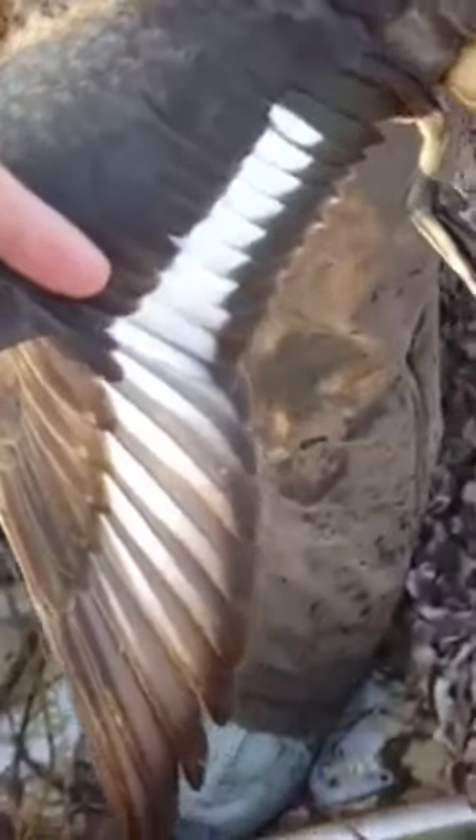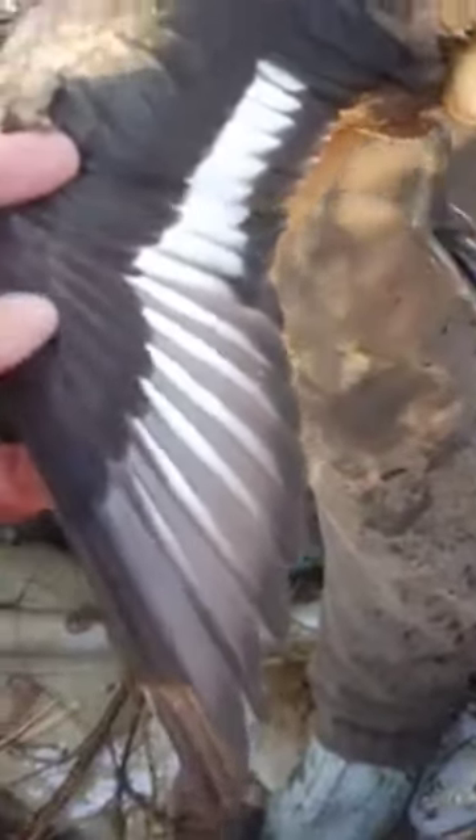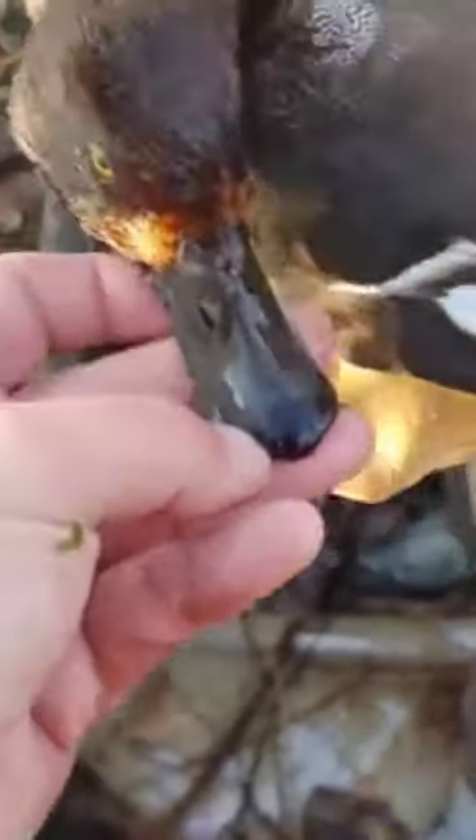So if the white had stopped right about there, that'd be a lesser bluebill. But the white goes all the way to the wingtips, so that's a greater. Another way you can tell is the bills are a lot broader and they have a more pronounced black nail on the end here, which is kind of hard to see.